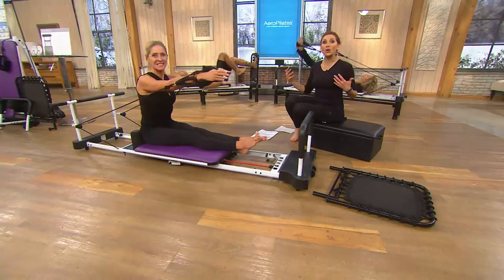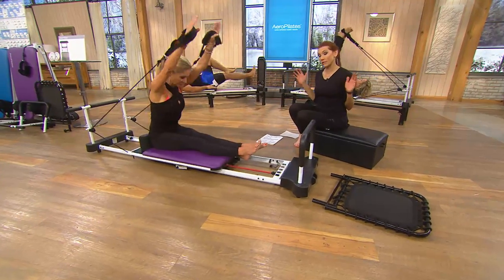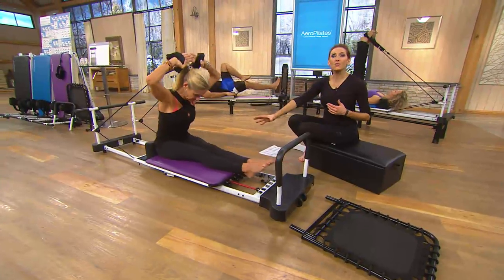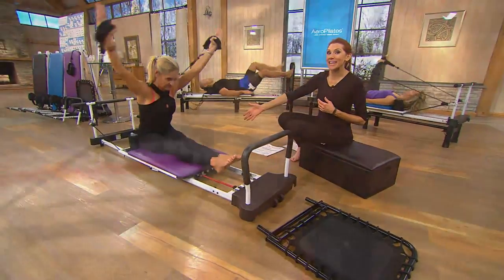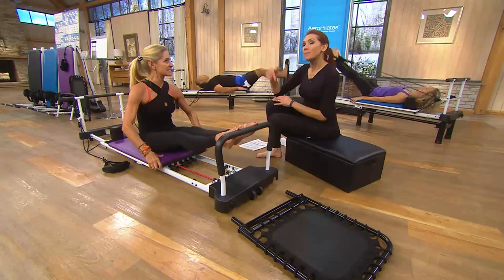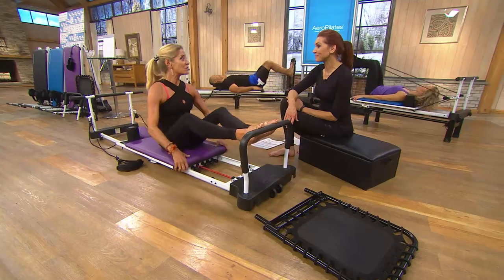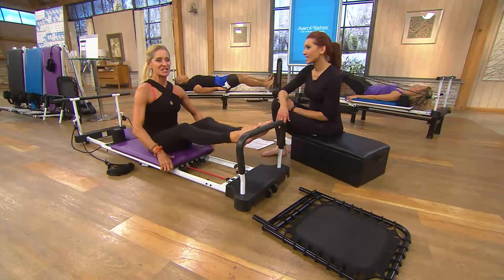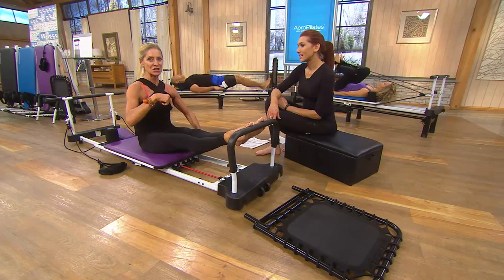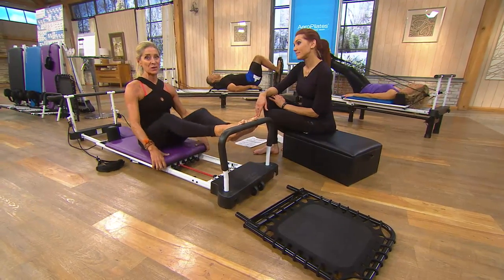Flexibility is huge because as we get older, we need that range of motion — we don't want to trip and fall. As we age, muscle density decreases, so you have to work a little bit harder. With our easy pay, it's less than a latte today to get it home. We now have four people in my household using the Aero Pilates reformer, ranging from 15 to 91 years old. There's no age limit and no ability level to worry about. You can have been sitting on the couch for 20 years, get on this machine, customize your workout with the cords, and get benefits within the first 30 days.